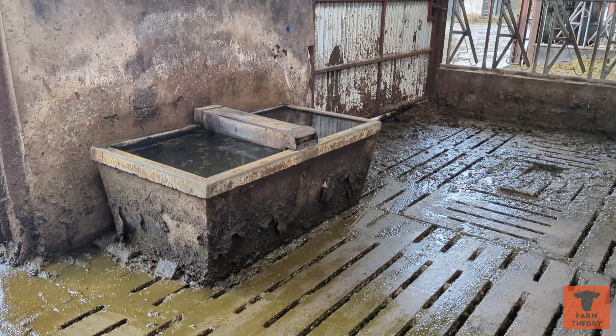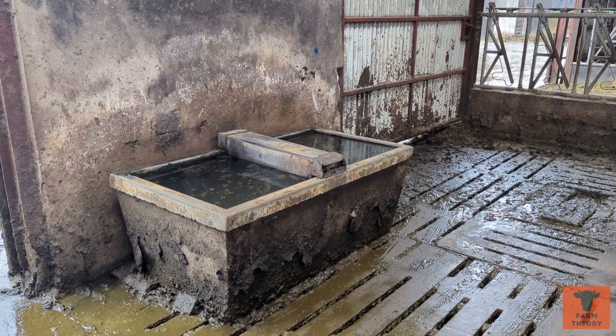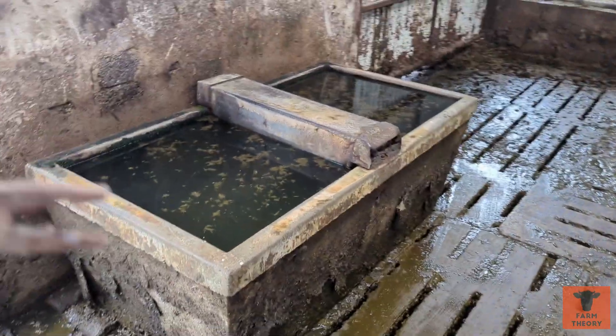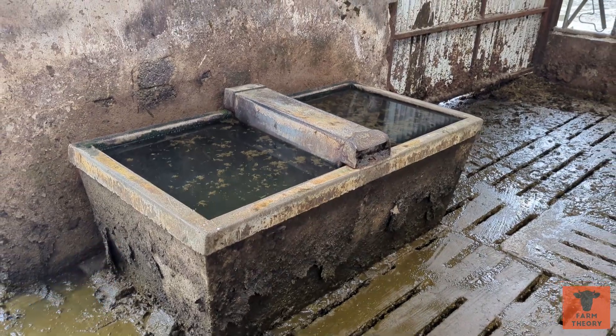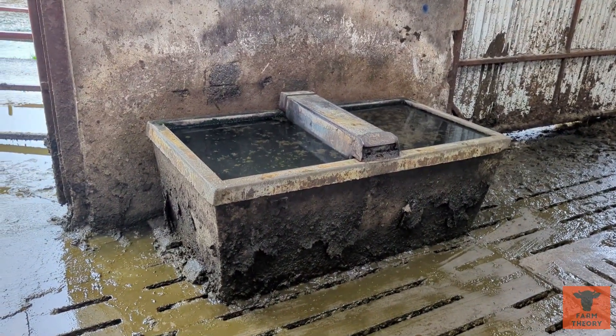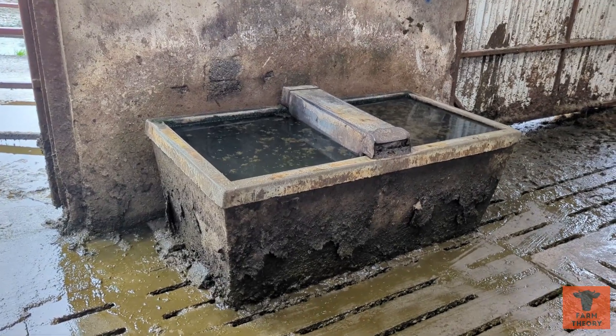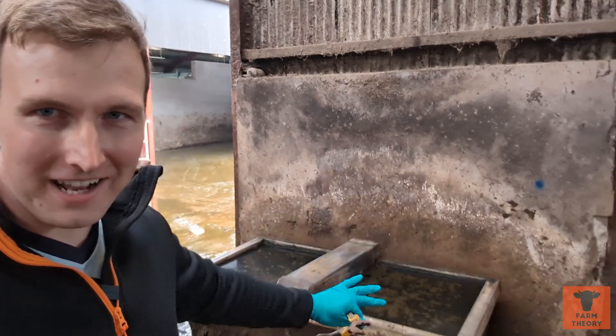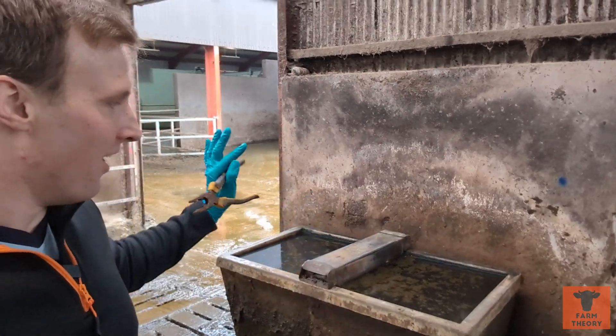So this is the old drinkers — they've been in here 27 years. Do not judge how dirty these are; I cleaned this out like two weeks ago. During winter I have to bucket these out like once a week to try to keep the water clean in them. This is why they're being replaced — I'm fed up bucketing water out of these all the time.